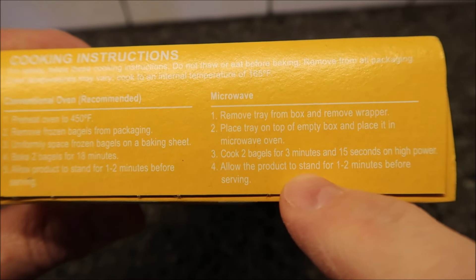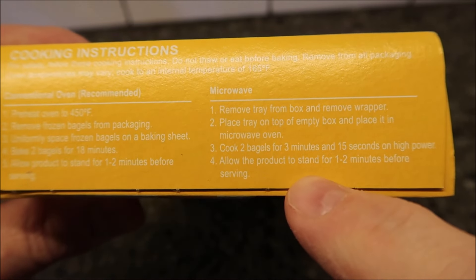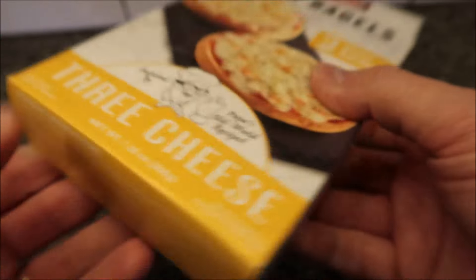Product will be hot — let it sit for one to two minutes before serving. Allow the product to stand. I'm telling you, I can hardly read that.